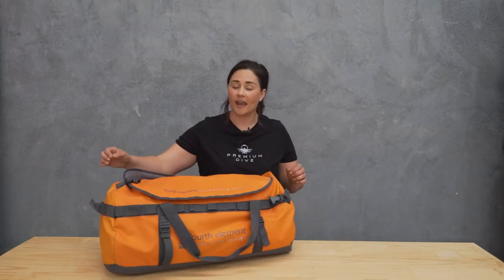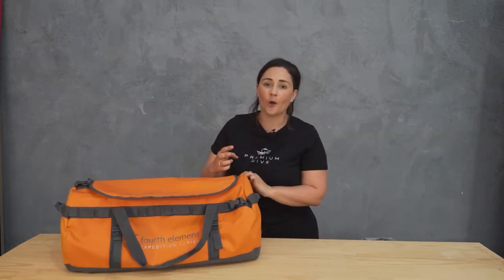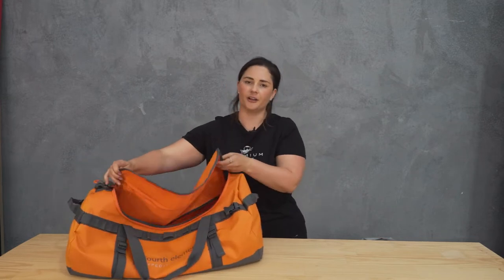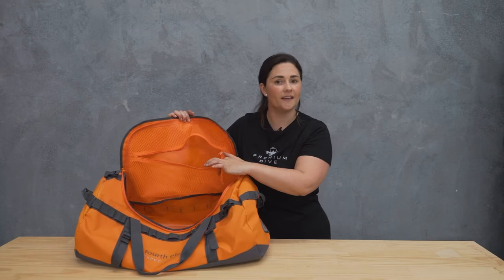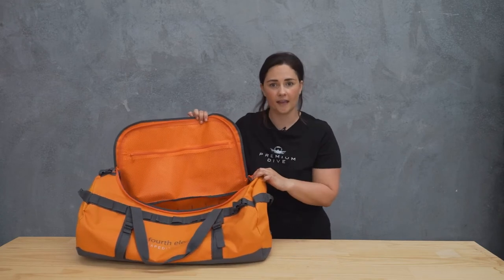One of my favourite features is the carry handles on each end — it makes it really easy to grab the bag quickly if you're on the boat or it's coming off at the airport. When it comes to opening the bag, you've got two zips with a nice big pull on them so they're easy to find. Open them all the way up and you've got a huge opening to make it easy to put gear in and out. On the top of the bag there's also a nice compartment where you can put things you need to access easily and keep them aside from all the rest of the gear.